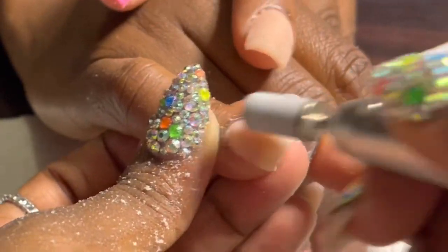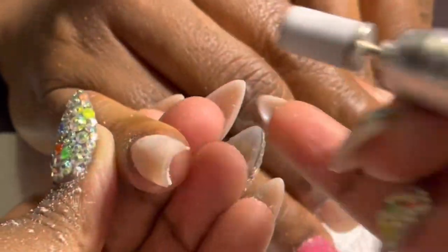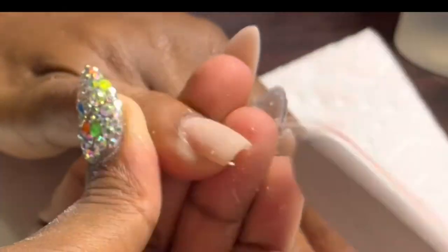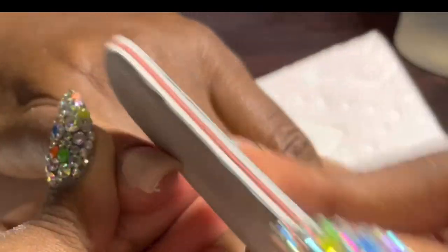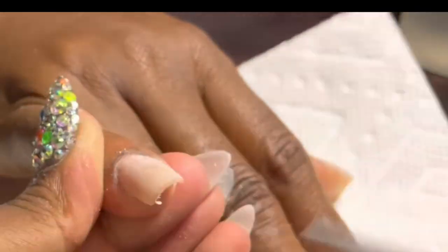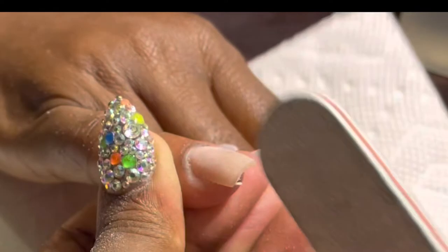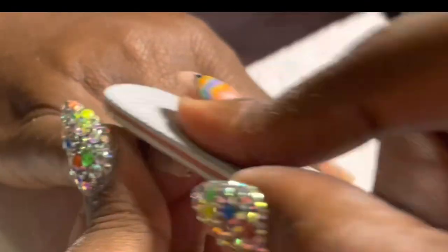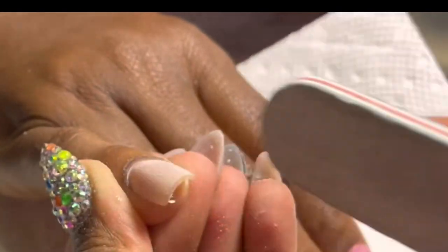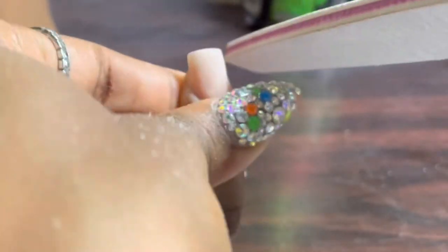Then I go in with my sanding band to make that cuticle area nice and flush and really balance off the nail. I take a hand file — my sister's hand file that I store in a Ziploc bag for her — and this is me tapering in the sidewalls. Filing did not take forever this time, but my sister did want me to take the nails down a bit, so I had to use the five-in-one to shorten them considerably.